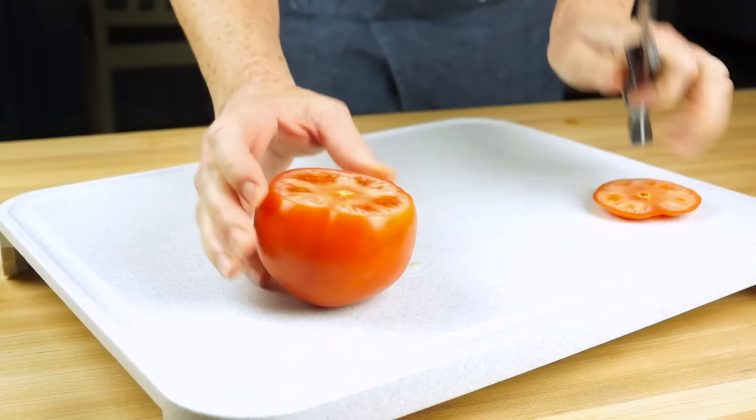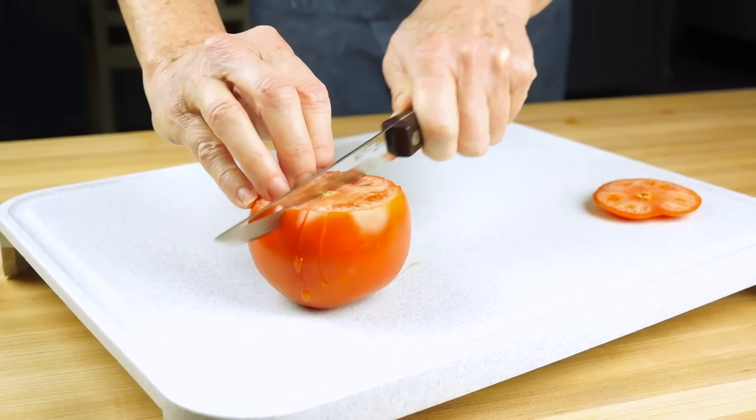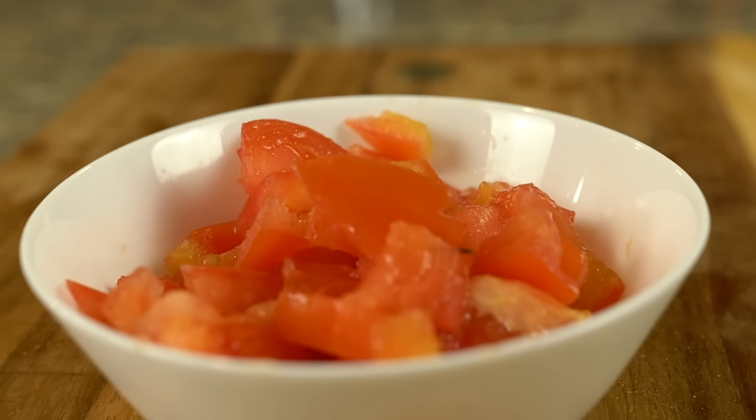Of course, there are definitely more ways to cut up a tomato. And if diced, sliced, or wedged isn't what your dish is calling for, then use some creativity. But follow these basic techniques for tomatoes that are always well cut.